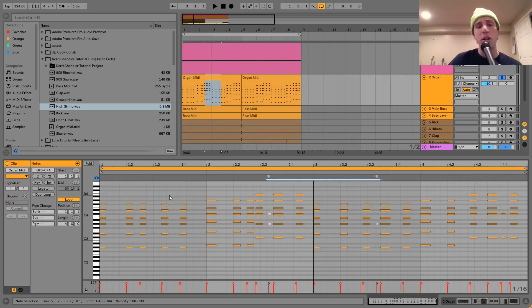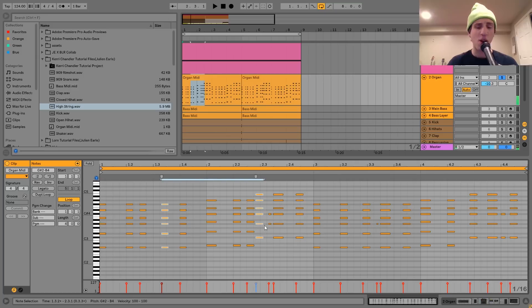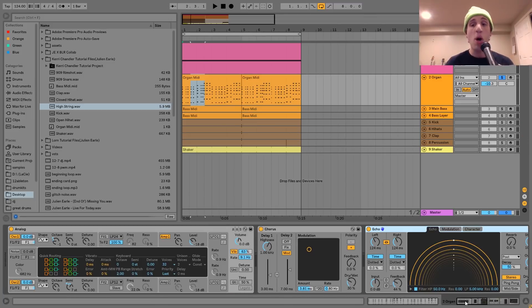The only other thing going on is that all the notes are swung, and I did this all by hand this time — I didn't use a swing or a groove. The reason is that with the old school stuff, they were playing live a lot of the time. So you wouldn't have everything on the same groove; it would all be kind of scattered like that, which gives it a more realistic, human kind of feel.